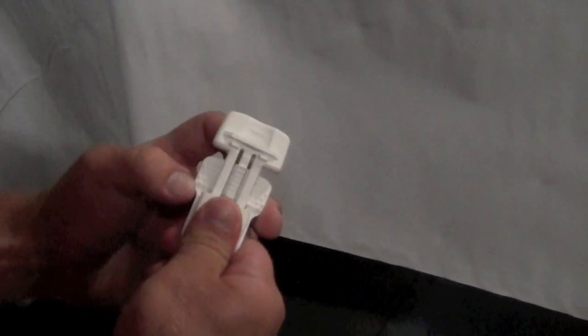Once you have laid your shrink wrap over top of the object you're wrapping, you're ready to secure the Easy Clips. The Easy Clips are very easy to use and take only seconds to install. Without damaging the shrink wrap, the Easy Clips clamp down tight and hold the shrink wrap in place as you work on the cover.